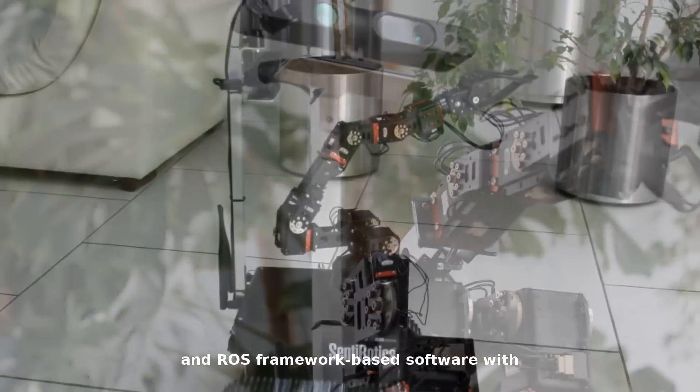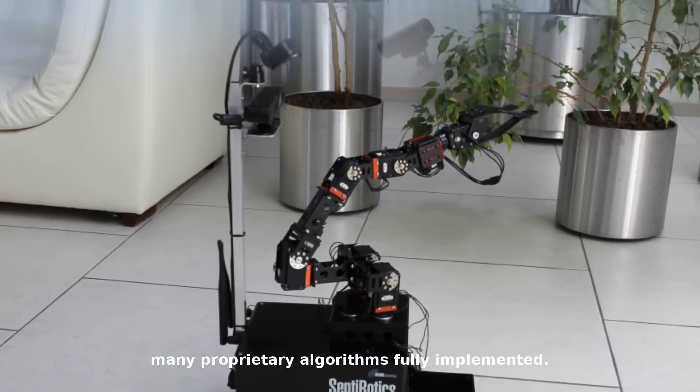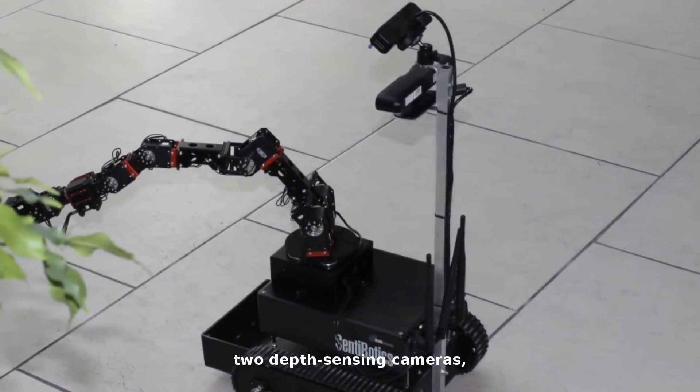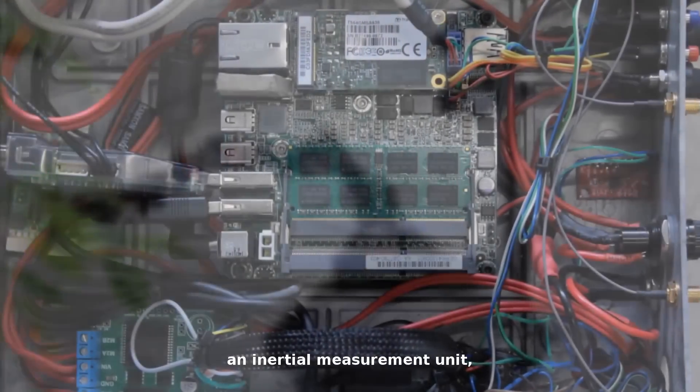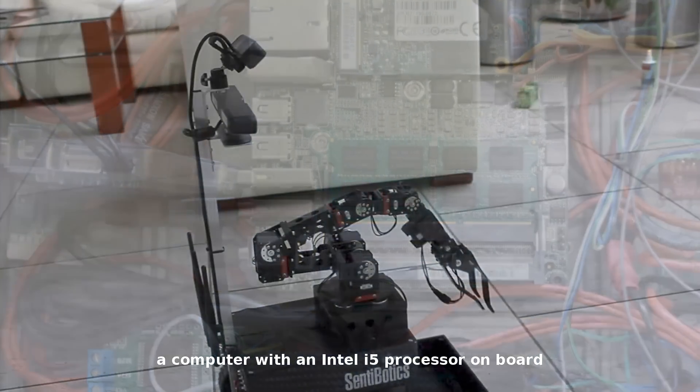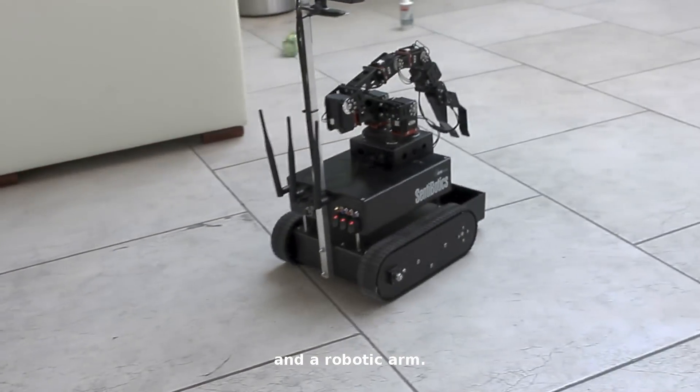The kit contains a mobile reference platform and ROS framework-based software with many proprietary algorithms fully implemented. The reference platform includes a durable battery, two depth-sensing cameras, an inertial measurement unit, accurate motor encoders, a computer with an Intel i5 processor on board, and a robotic arm.